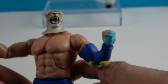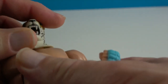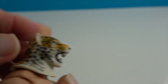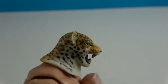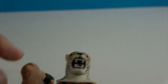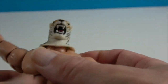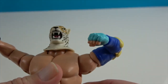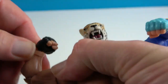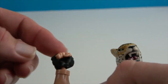Let's go ahead and show off his articulation. He has articulation at the neck so he can look from side to side, look down slightly, and also up a little bit. He has articulation at the shoulders so it will go 360 degrees all the way around and extend up above a T-pose.